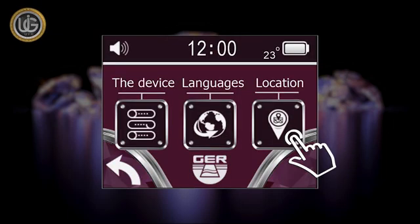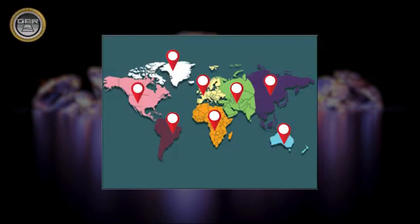The location icon allows you to choose the continent in which you want to search. This unique feature was added due to the different frequencies of gemstones and diamonds underground from one continent to another.